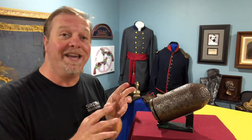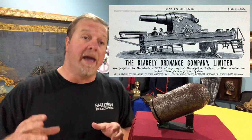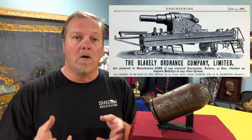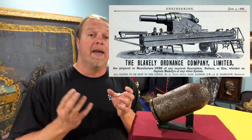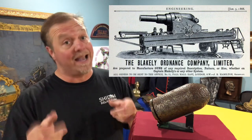I chose this one because of the story that goes with it. In England there was a fellow named Theopolis Alexander Blakely and he got the idea to develop a cannon that had a cast iron core with wrought iron or steel banding at the breech of the gun to reinforce it. He couldn't sell them to the British government — they didn't want them — so he decided to sell them to the Confederacy, and that's exactly what he did.